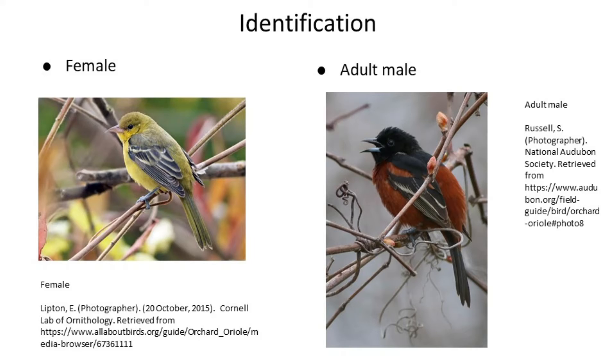We have two adults here: the female on the left with her mostly yellow-green plumage, with dull black wings that have bumpy edges, and the male on the right with his jet black and rusty orange feathers, with much more stark white edging on the wings. Males are also about an inch bigger than females. In the summer, this is the only Oriole you're likely to see in our area, so they're very easy to identify up in the tops of trees.